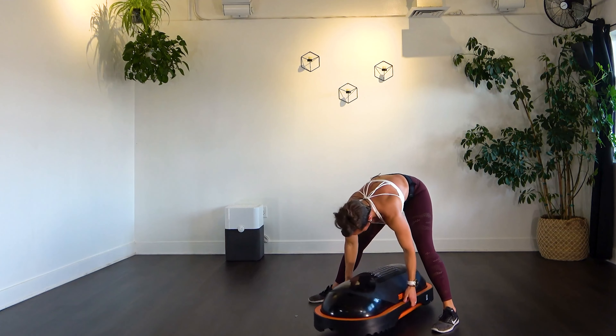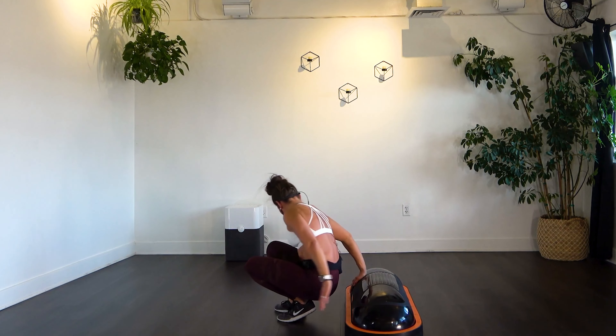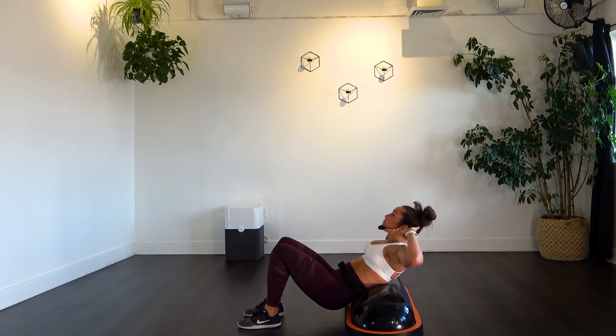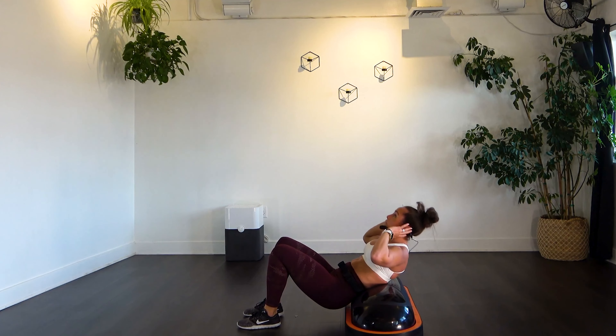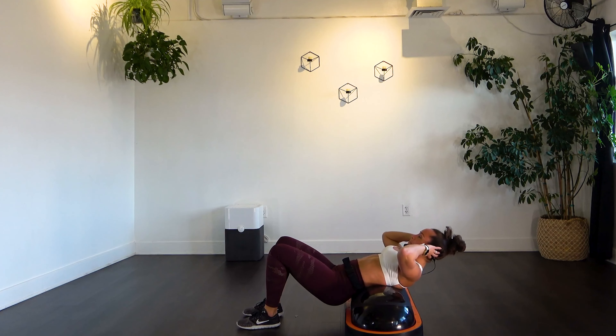Onto our final move — those crunches. Lay onto your back, extend out over that Terracore, and press up. Going for 20. Think up toward the ceiling rather than just forward — that brings in more core strength. Exhale as you crunch in. Keep breathing. 19 and 20.